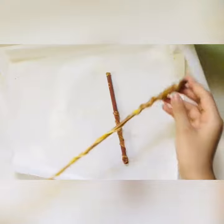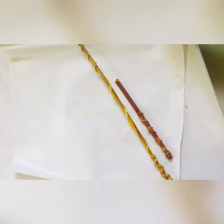By the same method, I also made this wand with a longer stick. Thank you for watching.